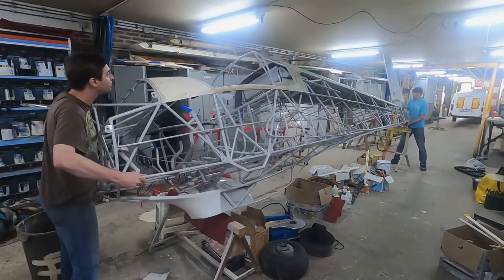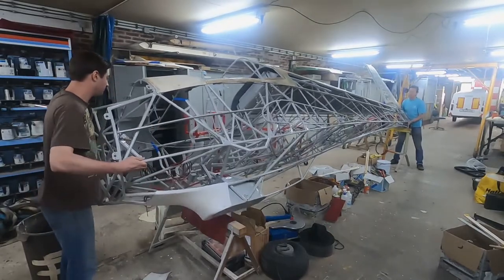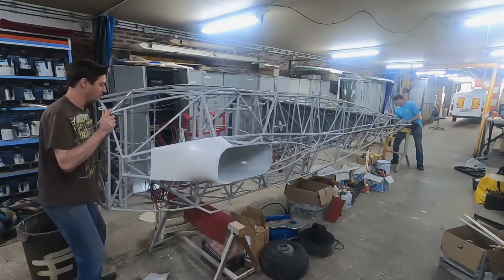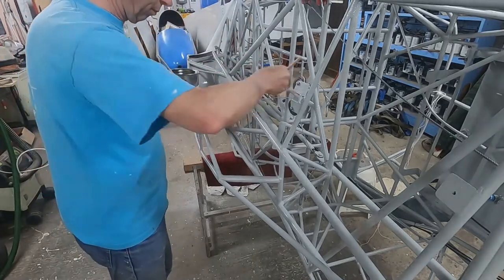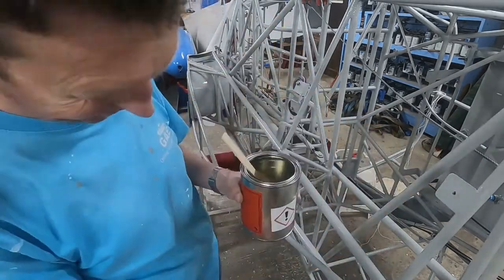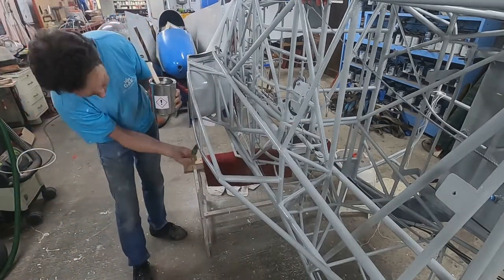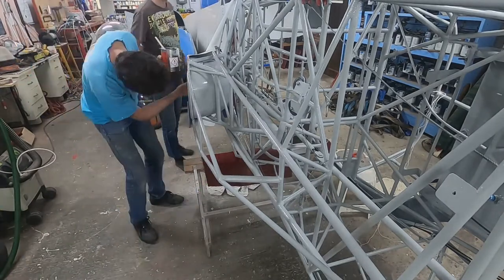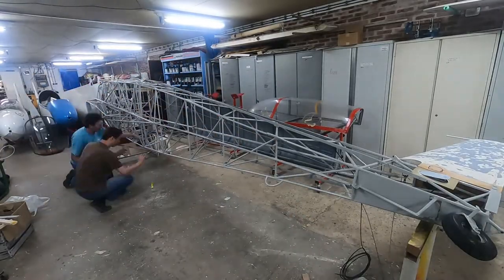We first rotate the plane to get better access to the area that we want to cover — in this case the area around the main wheel fairing. This glue needs to be applied in several layers and each layer needs to dry in between. The work instruction does not specify a number of layers, but they do specify a minimum thickness. Since this is hard to measure in some cases, they use the guideline that the dried glue should look shiny, as if it were just applied. We probably applied at least 6 layers to the fuselage, which takes quite long, so here's a timelapse.